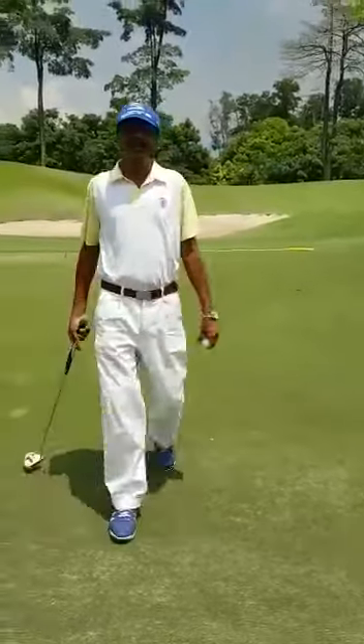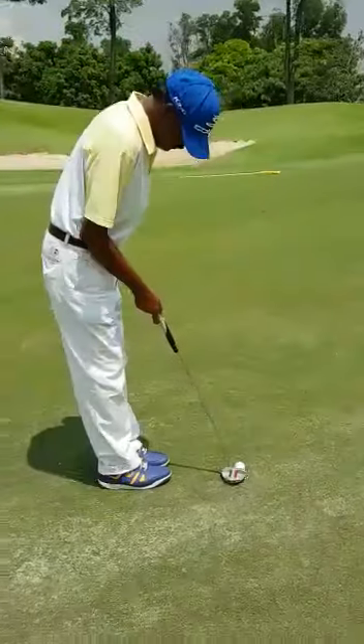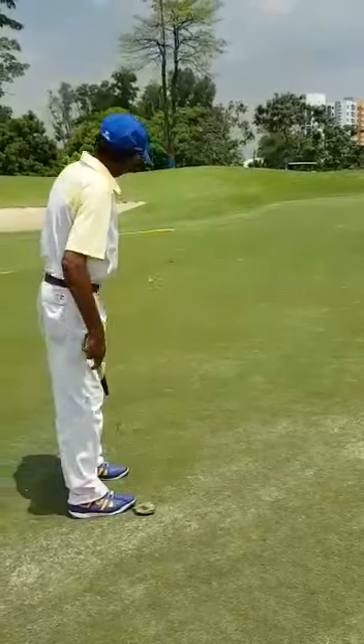The strength is controlled by the right hand — how hard, how soft. You need to stroke with the right hand.